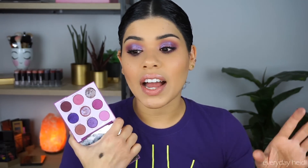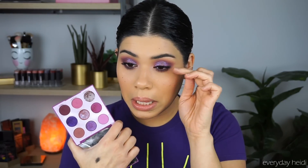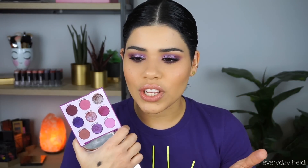Let's talk pros and cons on the palette. A pro would definitely be the pigmentation — pretty much every single one of these shadows is extremely, extremely pigmented and I love that. This is actually my first Colourpop palette so I was really impressed. The matte shades in here are amazing. I love the pigmentation you get with the mattes and I love the way they blend — they blend so easily on the lid that it really almost does the work for you.